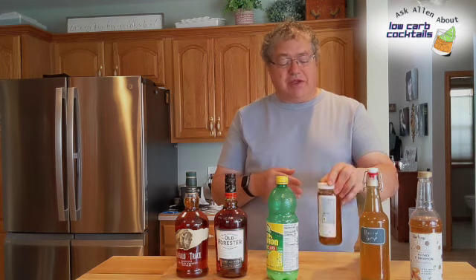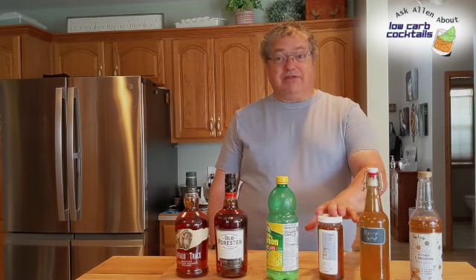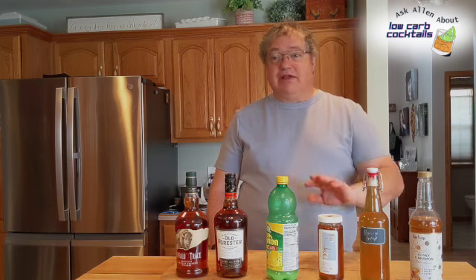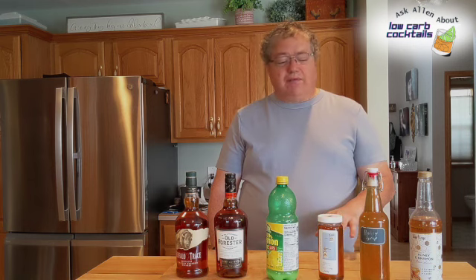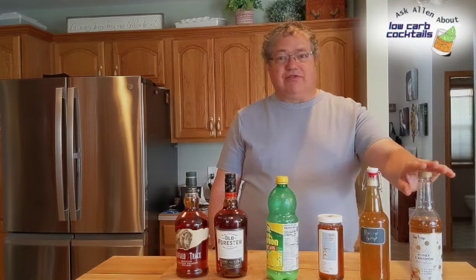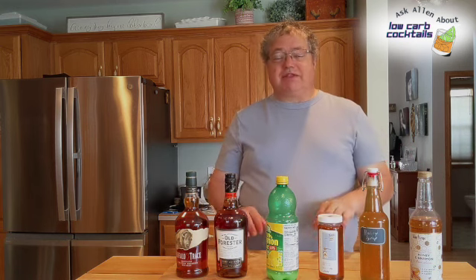When we get honey, we get it from them. This stuff is really good — it's local honey, and if you're going to have honey, definitely use local honey. But honey is very high in carbs, so we'll talk about that and we'll talk about this alternative, and make something that I think you'll all enjoy.